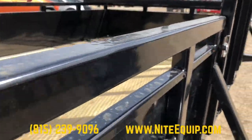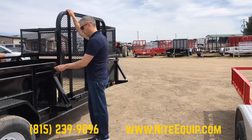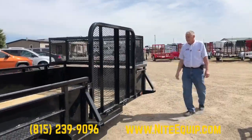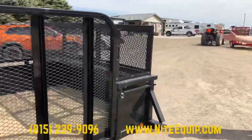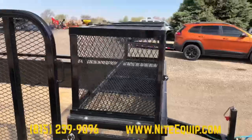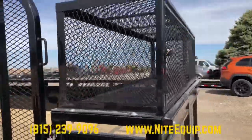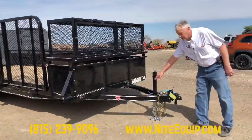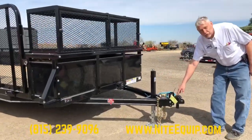This unit has a side gate, which is very convenient for guys hauling lots of different types of mowers. It also has a landscape style tool crib on the front, accessible from the front, so you can store and lock some bigger items in there. We've also had a larger jack installed — a 7,000 pound rated jack instead of the standard swivel jack — along with an adjustable coupler.